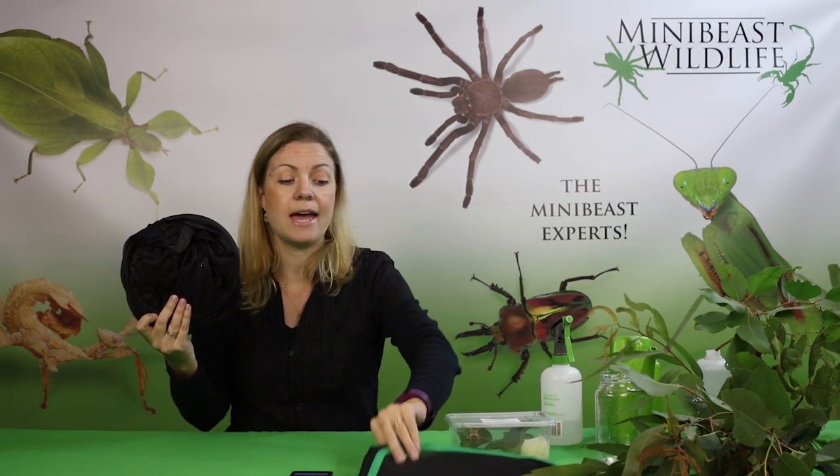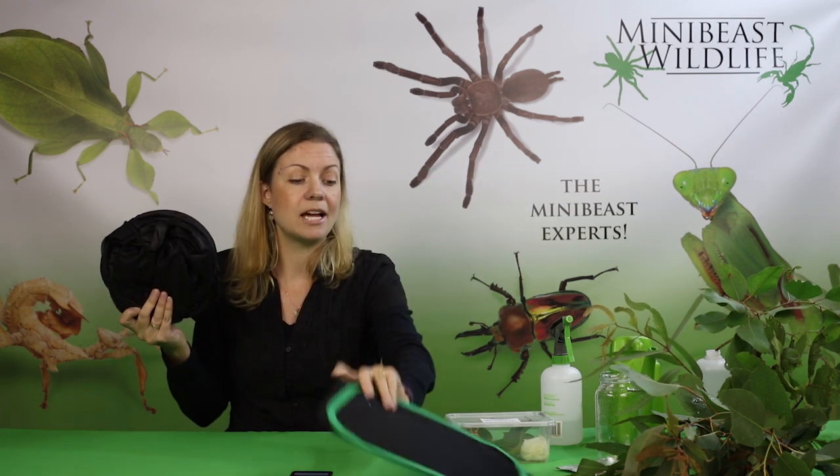At Mini Beast Wildlife, we sell two types of stick insect enclosures: the large pop-up mesh enclosure and the small mesh enclosure. We're going to set up the large one today, but it will be relevant for the small one as well.